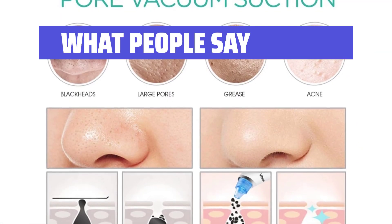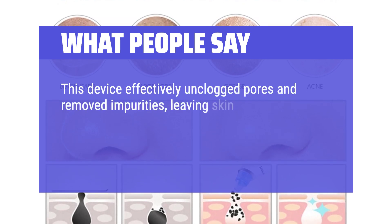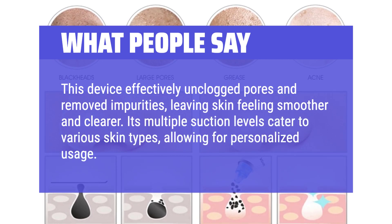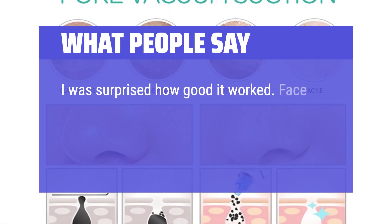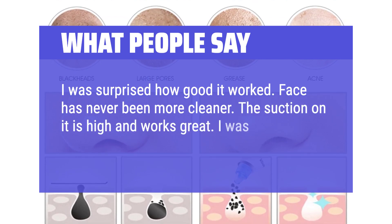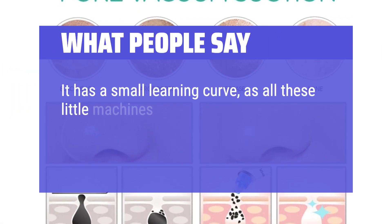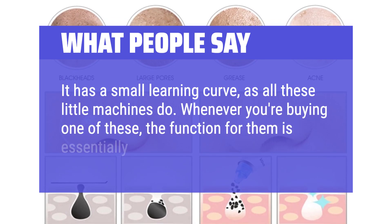What people say: this device effectively unclogged pores and removed impurities, leaving skin feeling smoother and clearer. Its multiple suction levels cater to various skin types, allowing for personalized usage. I was surprised how good it worked — my face has never been cleaner. The suction is high and works great; I was able to remove hard, deep blackheads. It has a small learning curve, as all these little machines do, but the function for them is essentially the same.